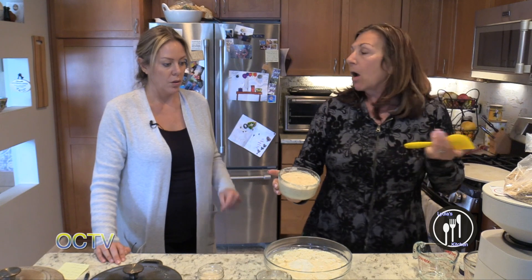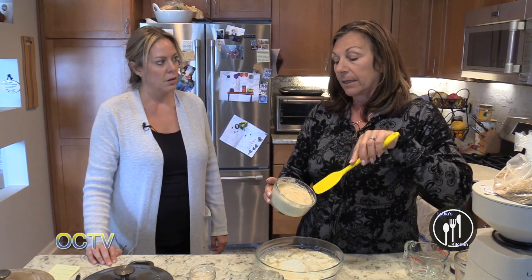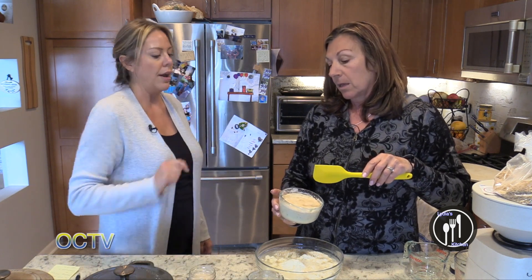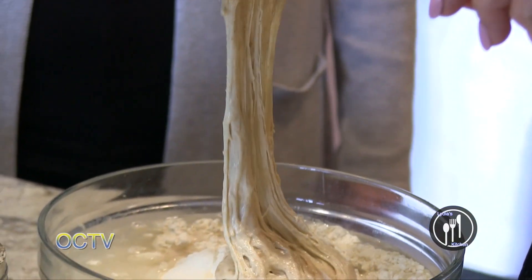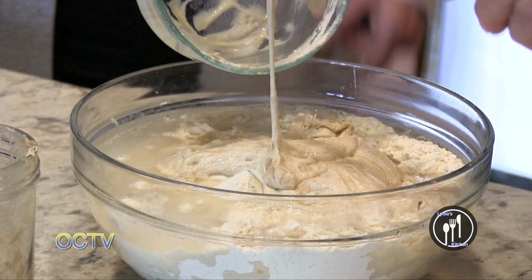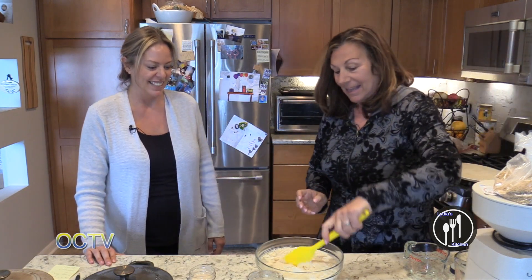Some people don't do it this way — some people do it right from their starter. So this is 75 grams of water and 75 grams of flour in the levain. The dough looks like it has an amazing consistency. All the kids that like slime should do this with their moms — it really does look like slime.